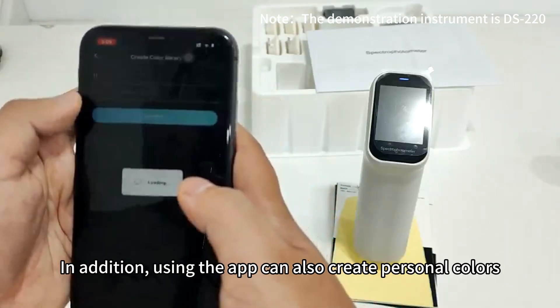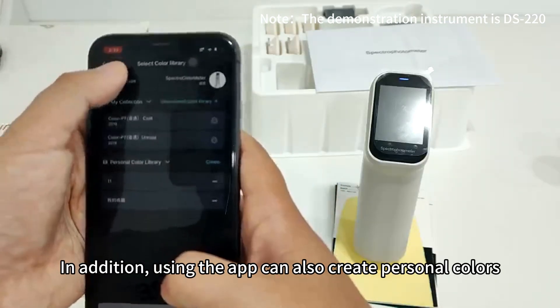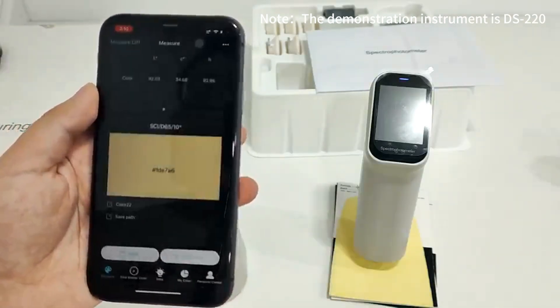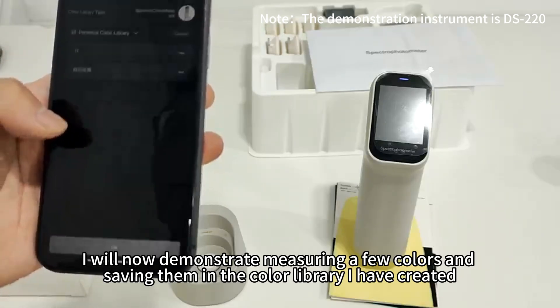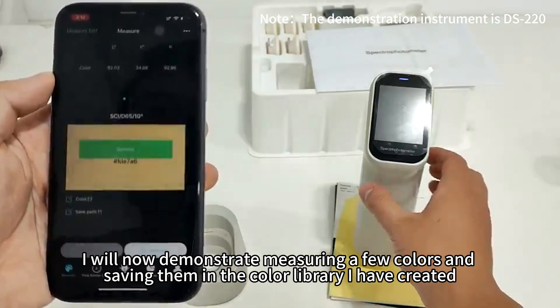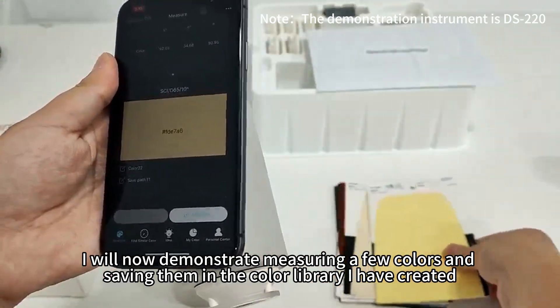In addition, using the app can also create personal colors. I will now demonstrate measuring a few colors and saving them in the color library I have created.